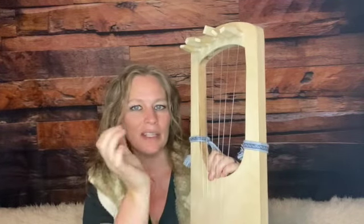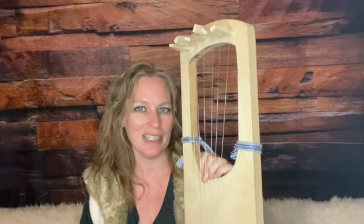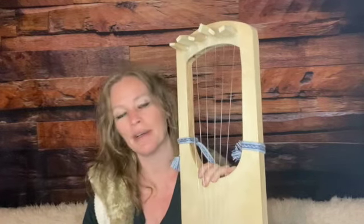Hope you enjoyed! Be sure to like, subscribe, share, and check out our links in the description if you are interested in learning more about how to play the lyre. Thanks and we'll see you next time!